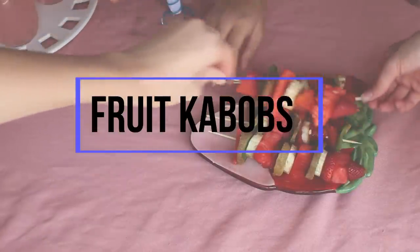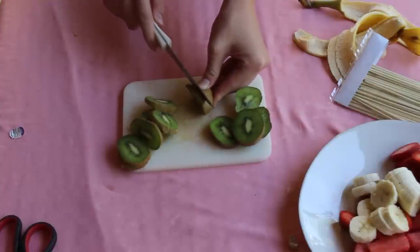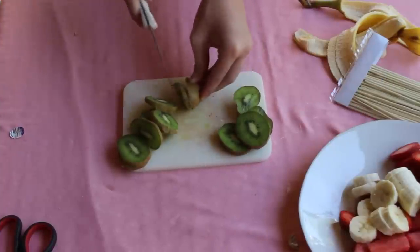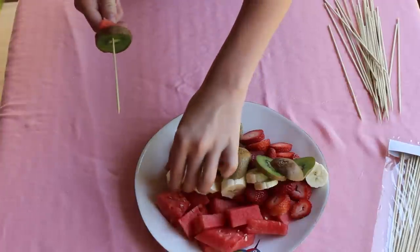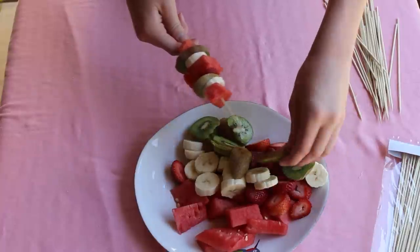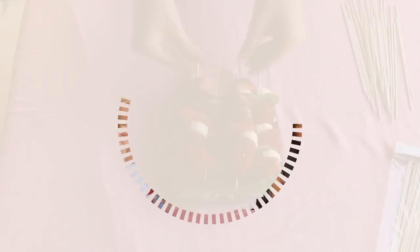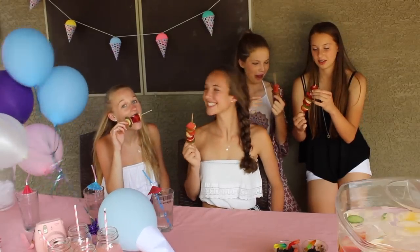Fruit kebabs are an amazing snack for a summer party. Basically you just cut up your different fruits — I cut up some kiwi, bananas, and watermelon. I realized I did not cut off the skin of the kiwi, but I figured it out. Then just stick on the rest of your fruit and you have some really tasty fruit kebabs that are going to be a big hit at your party.